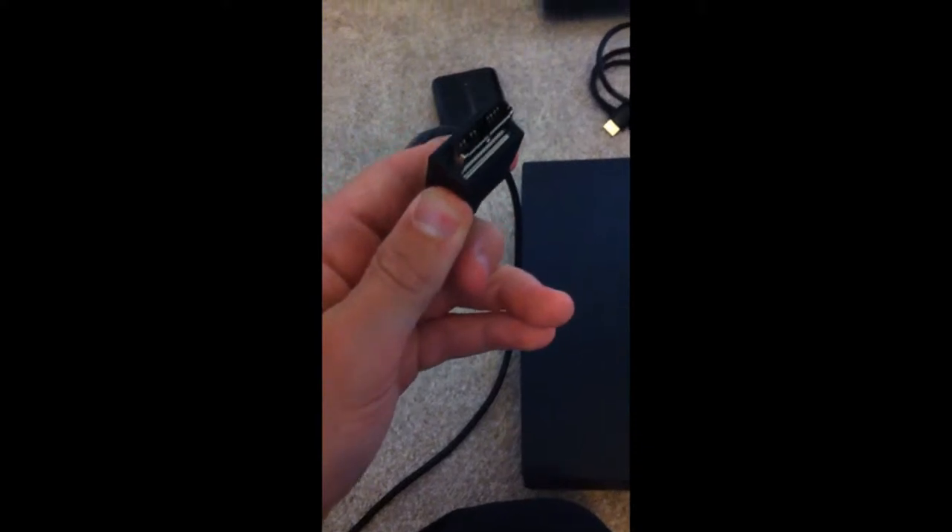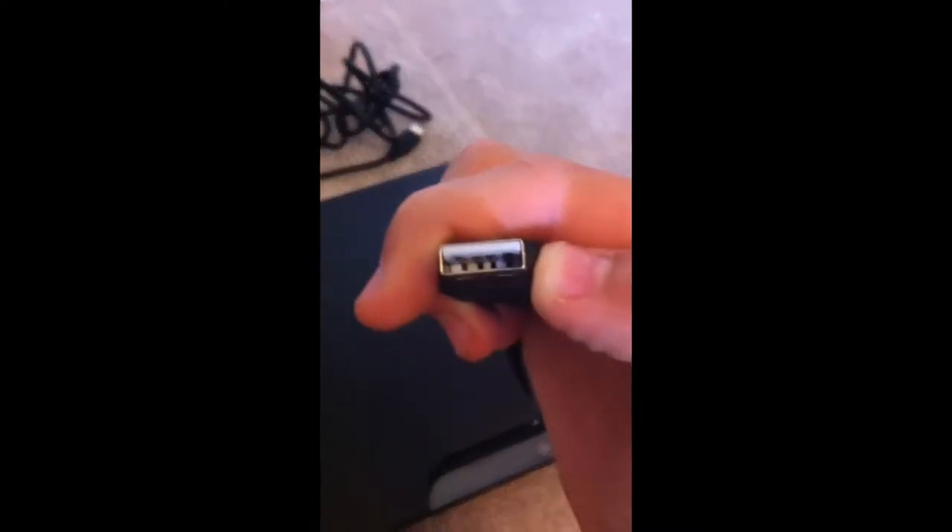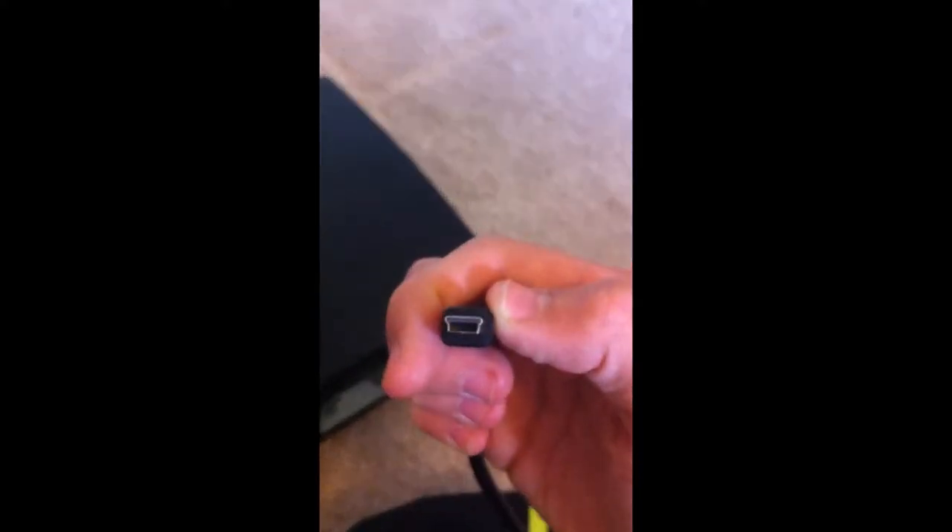So, what you need is: you need the Elgato, you need an HDMI cable, you need a multi-AV cable — the one where you only need that side and that side — and you need a USB cable, specifically the one with a small connector. Elgato will give you that USB with it.